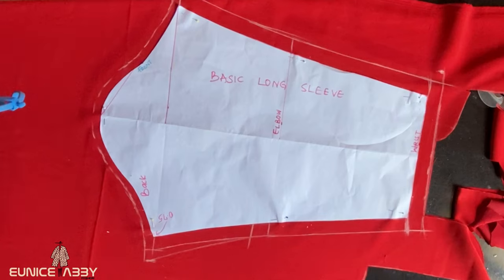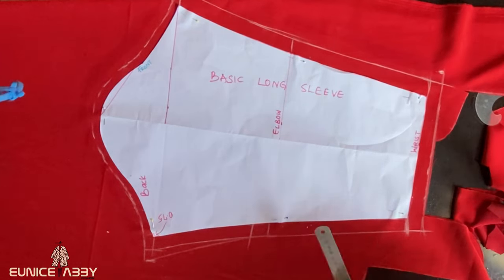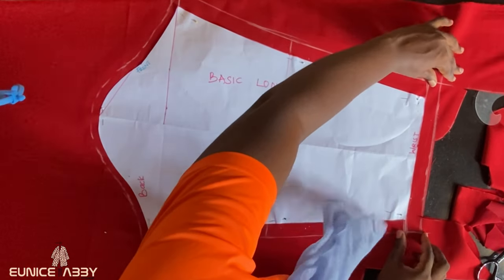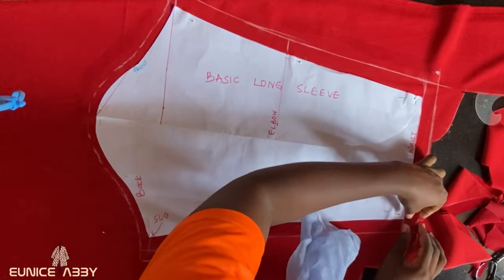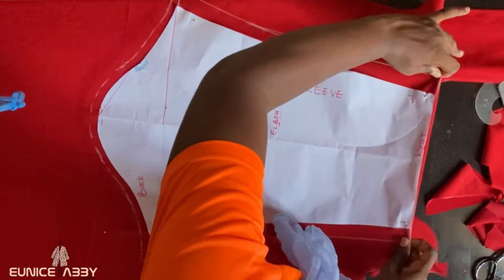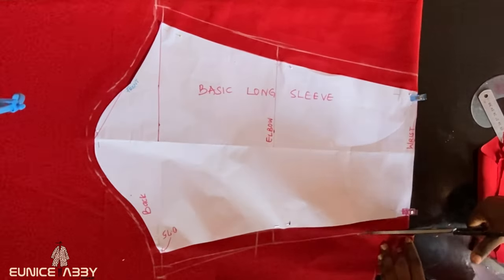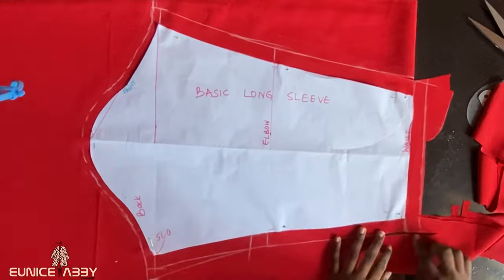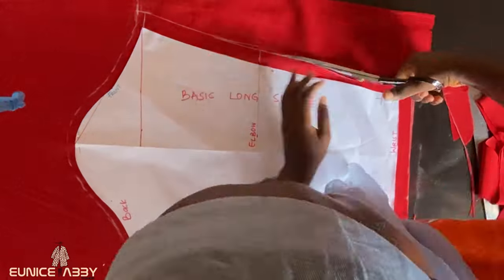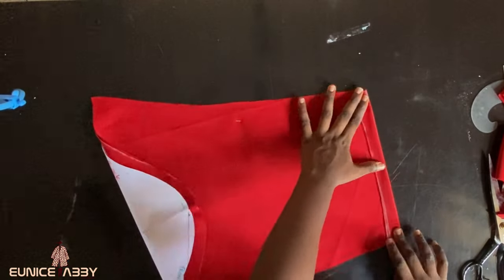This next step is particularly important for pencil sleeves or fitted sleeves. You don't just cut the hemline as drawn — you have to fold it first. So proceed to fold the hemline of your sleeve before you put in your scissors to cut it out. This ensures that you have enough fabric to hem your sleeve. After cutting out, you'll notice that the cutout did not follow the initial line we drew — if we had cut it out that way, we'd have issues when hemming as the fabric would not be enough to go around.